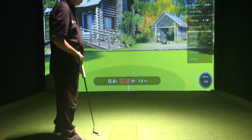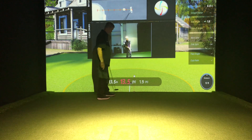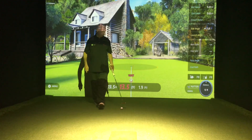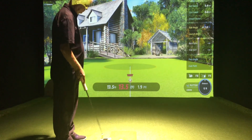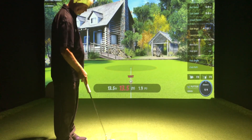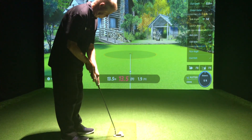There we go — just a tiny little bit pushed. We can see the ball is slightly right of the centre line. We've got the webcam on as well, so that gives us video feedback of the shot that's been hit. The putting is really good on this. It's something that a lot of sims do struggle with, but this has been really good for the accuracy of the putting.